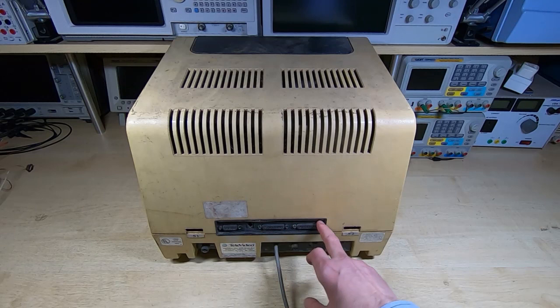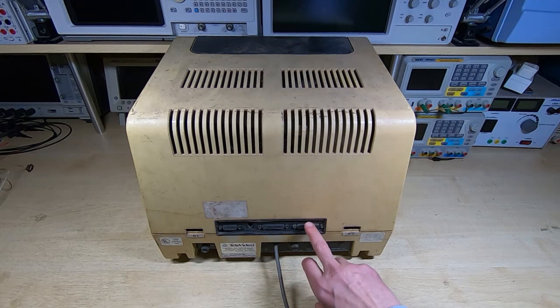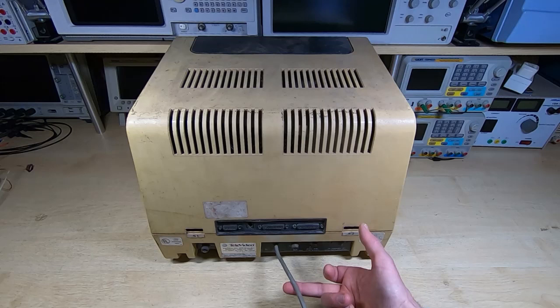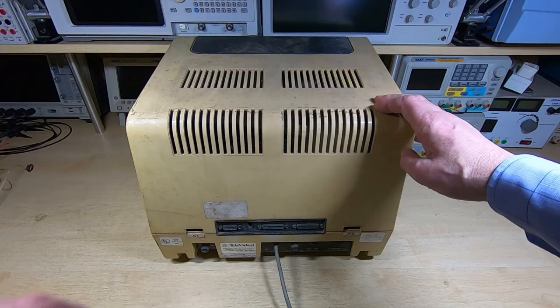The only odd connection here that we don't often see is the RS422; the rest are all fairly standard. I do have the keyboard for this - it's in about the same condition - and we'll look at that in another video. Then we have the printer connection and the RS232, two switch banks for configuration, voltage selection switch, power switch, fuse, mains cable, and the contrast control. All very simple and straightforward.